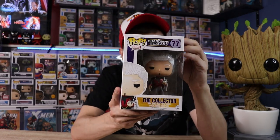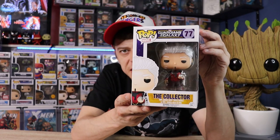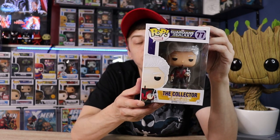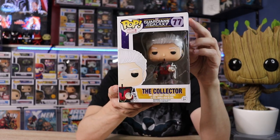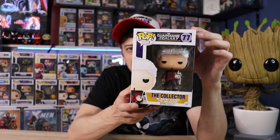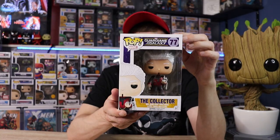Starting off here, we do have the Collector. He is a really sick looking Pop, and these original Guardians of the Galaxy Pops are from 2014 — definitely some OG Pops. Guardians of the Galaxy actually followed the Avengers movie, and the original Avengers Pops are going crazy, continuing to go up. I honestly think the Guardians OG Pops are going to be next on that list. I love the Collector and how they put the Orb in his hand — he does have the Infinity Stone there too.